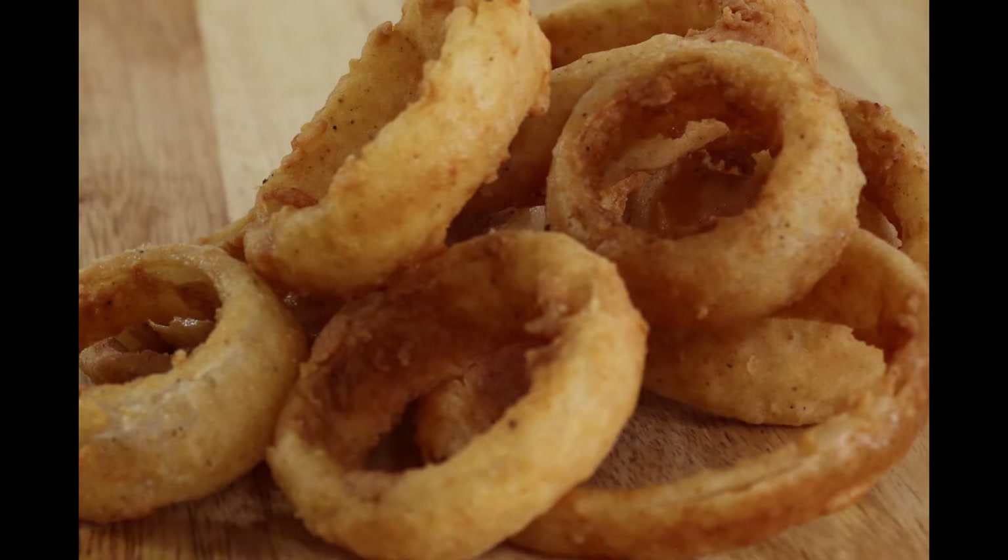They've got that crunch, that hint of onion, and trust you me, you can't get enough of these. Welcome back to Serendipity's Kitchen. Today I'm going to show you how to make a crispy, crunchy onion ring. So let's get right into it.